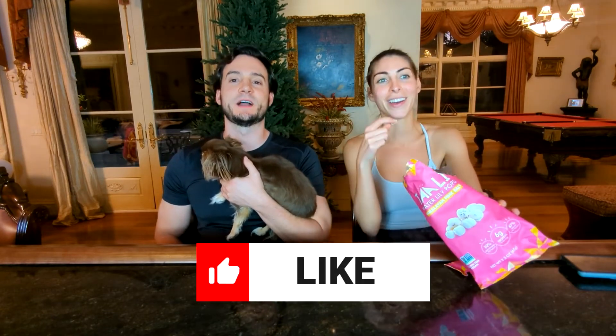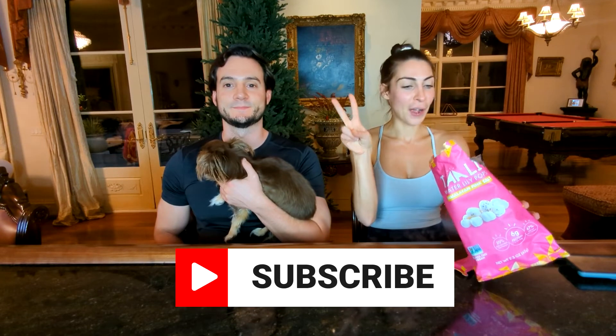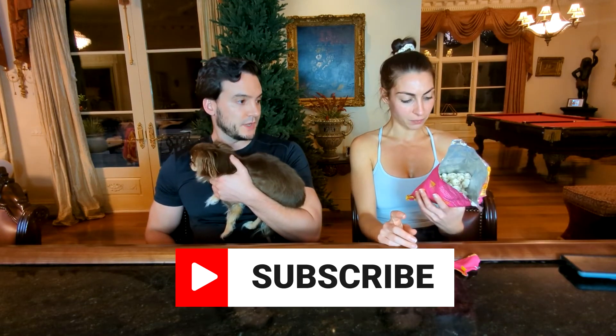All right guys, like, subscribe, comment below, and we'll see you at the next one. I don't think... why do you think these are bad? They're not good.